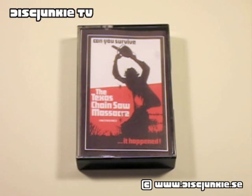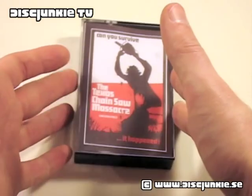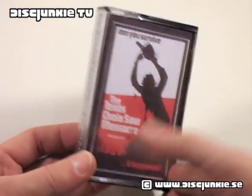Hey everyone, this is Disc Junkie, and today I'm back to review another thing related to the Texas Chainsaw Massacre. I'm not sure if you can tell what this is yet, but if I put my hands in, you might realize that this is actually a very, very small item, and not really a standard DVD case.